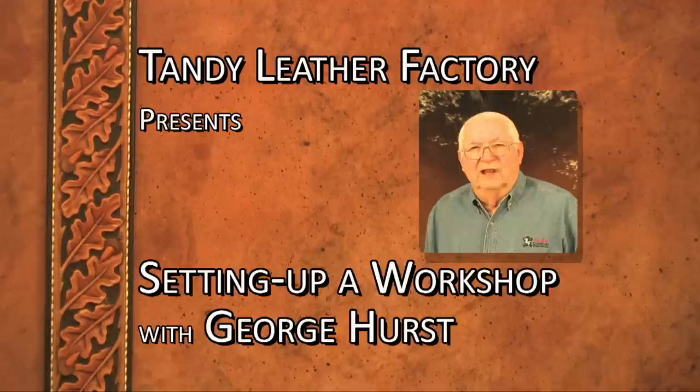Welcome to the Leathercraft Library. My name is George Hurst. I would like to take this opportunity to talk to you a bit about setting up a leathercraft workshop.